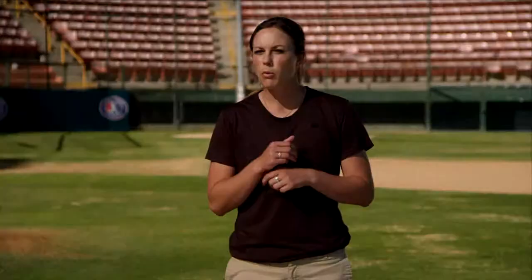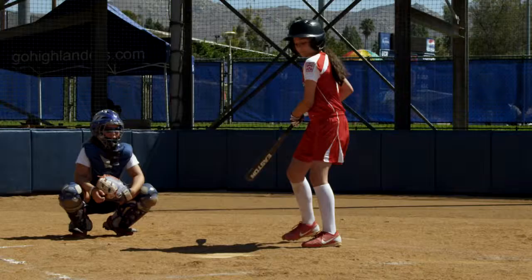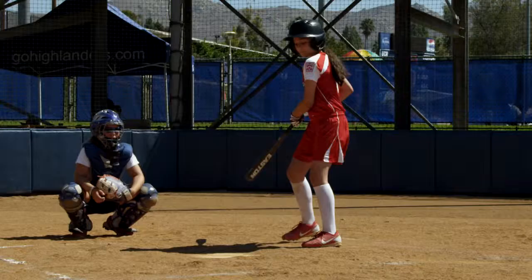A lot of young hitters like to take the first pitch. We don't want to do that because the first pitch is usually the one that we want to hit. We don't want to take that first pitch and go into a disadvantaged count right away. We want to make sure that when we step in that box, we're ready for that very first pitch and we're going to drive it back up the middle.